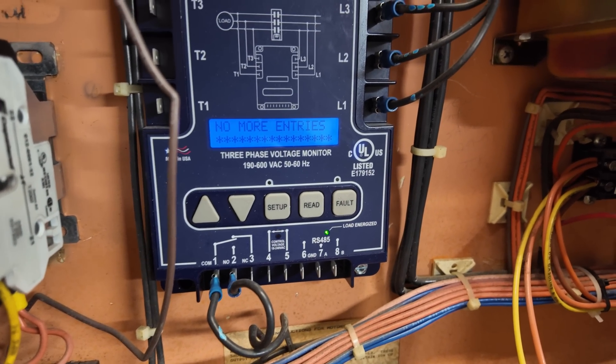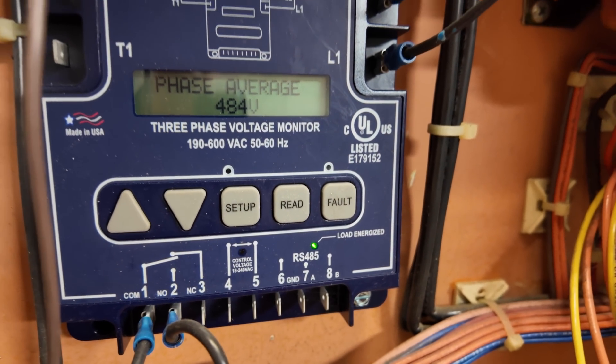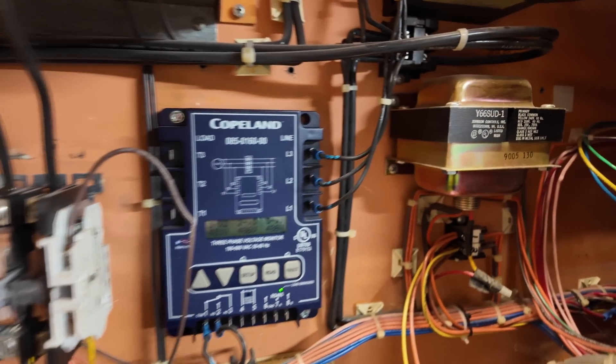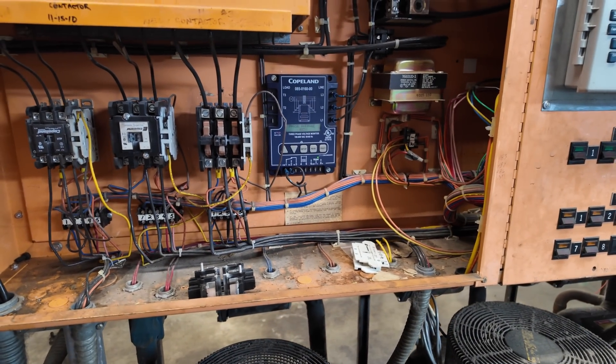One of the things we wanted to be very careful about here is that this is actually running on 480 volts, which you'll be able to see the actual leg-to-leg here. Today's average 484 volts — 482, 486, 487. I replaced this back on 10/24/23, so we know that's working.